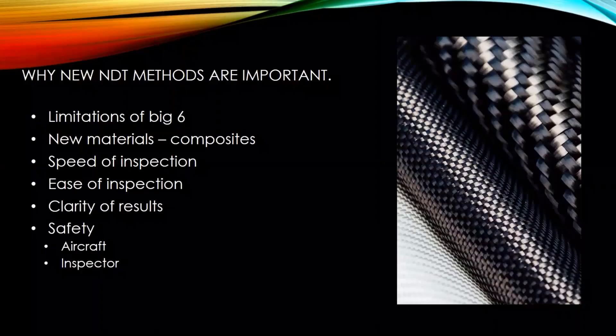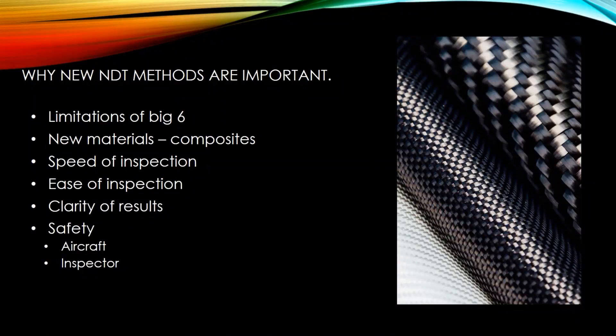This is a relatively new NDT method — the newest of any you're going to perform. There's always a lot of research out there with new methods and techniques as we try to look at materials better and make things safer. Infrared thermography was a huge step in that process. The big six NDT methods are: visual inspection, remote visual inspection, liquid penetrant, magnetic particle, eddy current, ultrasound, and then radiography and X-ray. Infrared thermography makes seven.